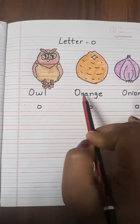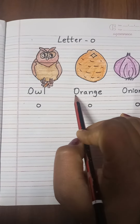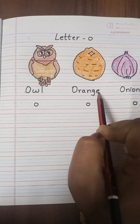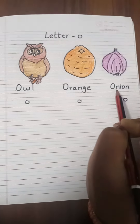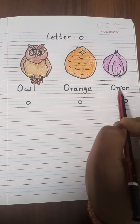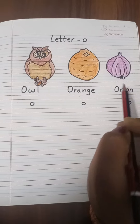This is an Orange and Orange starts with letter O — O-R-A-N-G-E, Orange. This is an Onion and Onion starts with letter O — O-N-I-O-N, Onion.